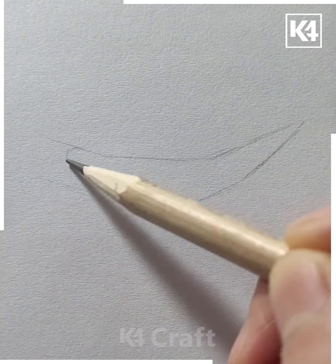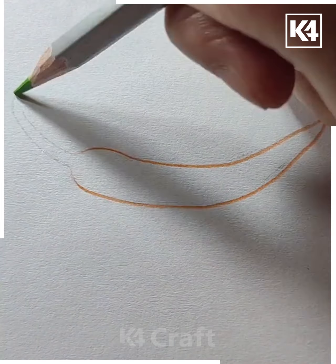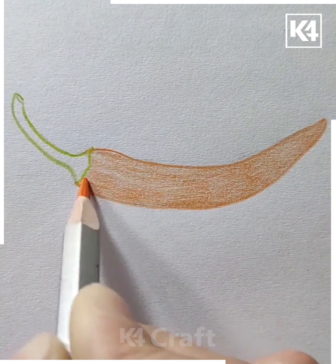Next, we'll be drawing a chili. In order to do so, take your pencil first, add the top of it. Add the stem and then use an orange pencil to begin coloring it in. After you have colored it in, shade it in.